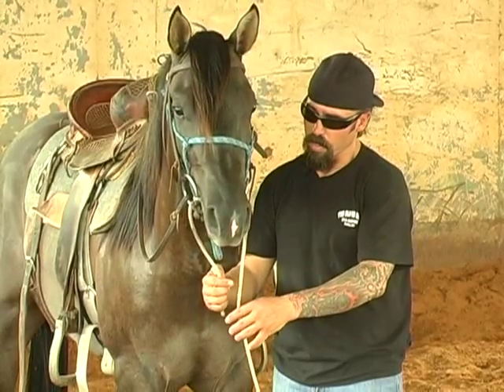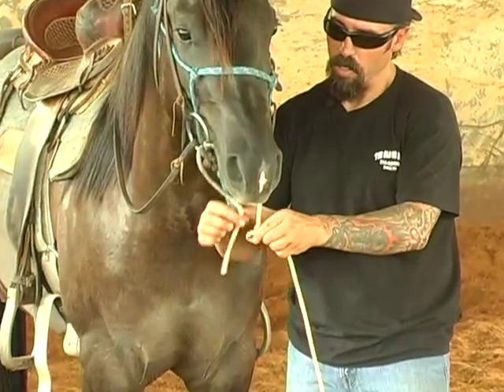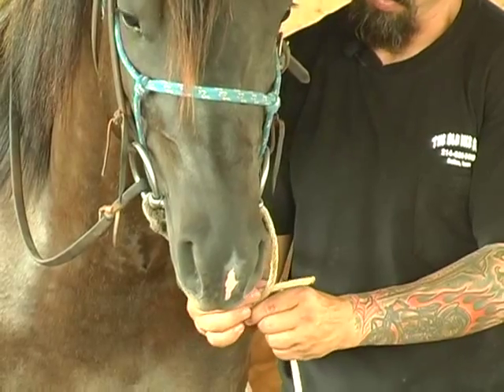The knot doesn't get real tight — a bowline doesn't — and it's just a good knot to use for this.